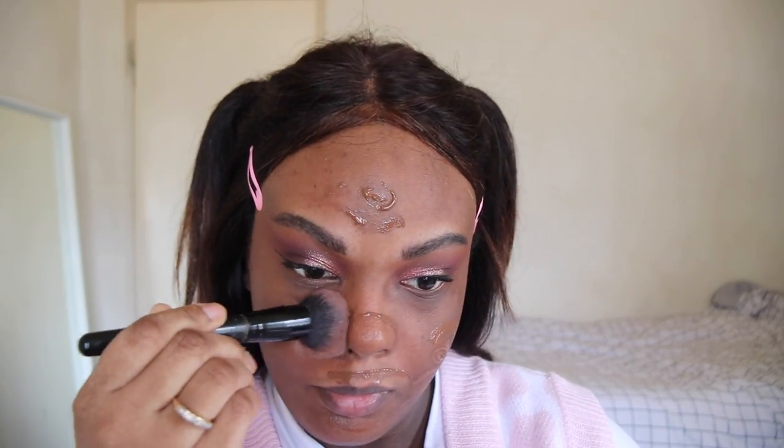Next up for foundation, I'm going in with the NYX Bare With Me Tint. And if you're wondering, yes, I forgot to apply concealer. So no concealer, but I will be setting this with the W Air Fit Powder.